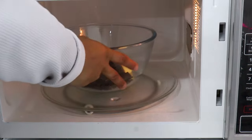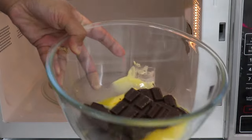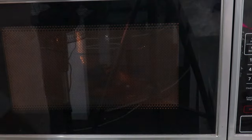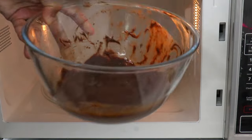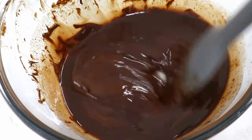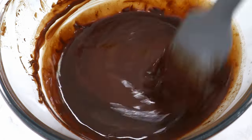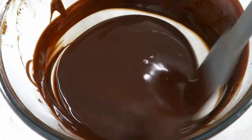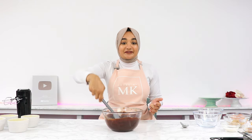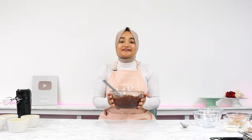You can either melt the butter and chocolate together over a double boiler, or do it in the microwave, which is what I do simply because it's quicker and easier. Just melt it in 20-second bursts, giving it a mix between each burst until the chocolate is almost melted. Once it's at that stage, keep stirring the mixture, allowing the residual heat to melt the remaining chocolate — this prevents you from overheating or burning it. Once you have a smooth, liquidy mixture, set the chocolate butter mixture aside.